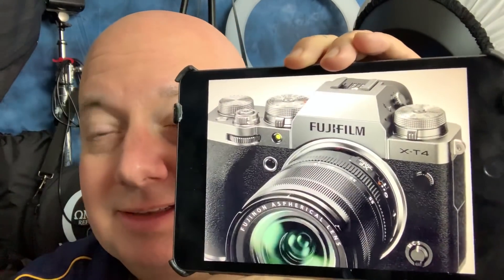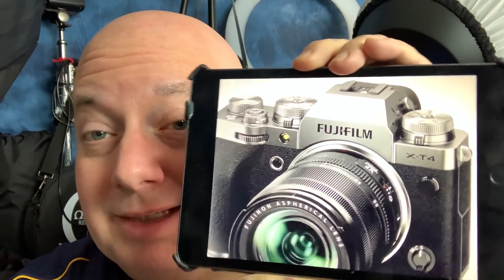You can actually flip the LCD inwards to protect the screen if you want, or of course flip it outwards. Check out the link below and let's take a look at some of the amazing high resolution images of the X-T4.